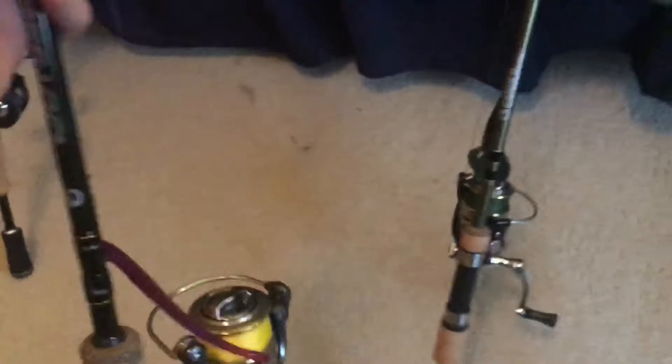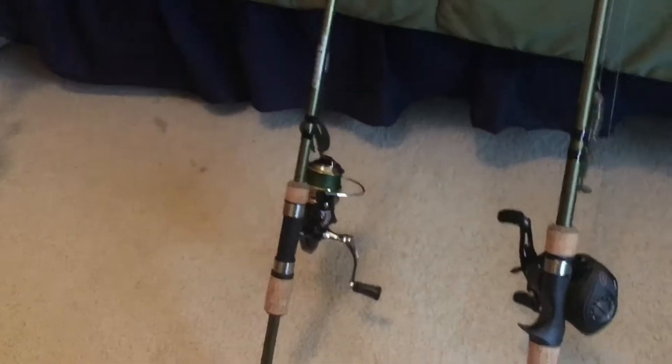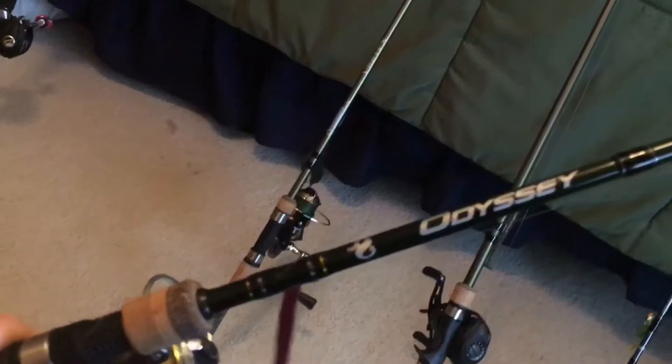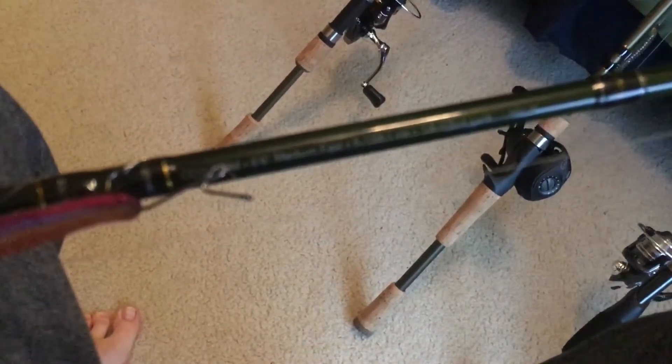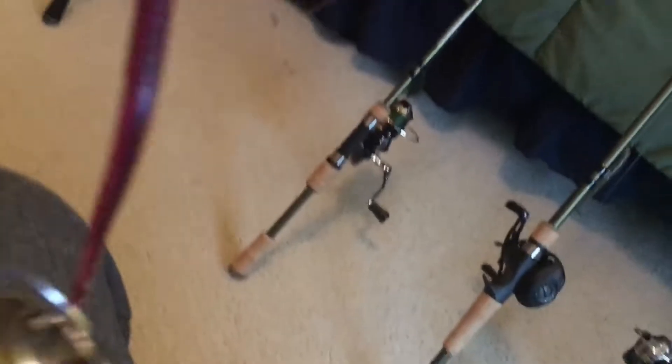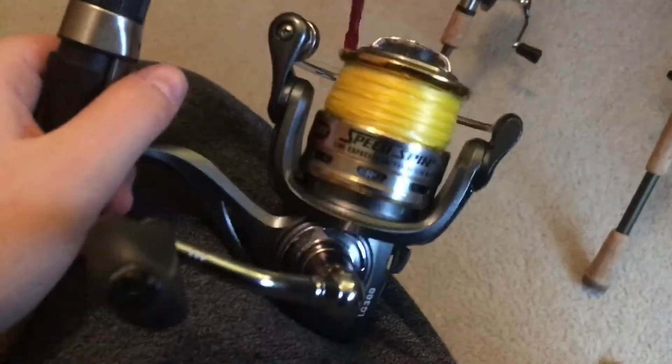Then this will be my main spinning setup. The reel came with the rod as a combo. It's an Okuma - it's a six-six medium fast. Right now I have a drop shot on it. And then it has a Lew's Speed Stick.